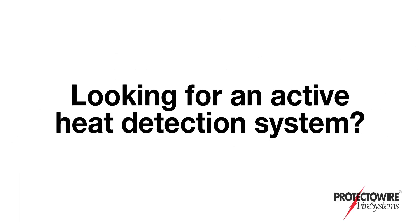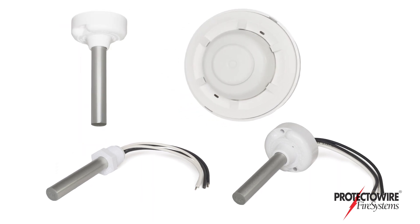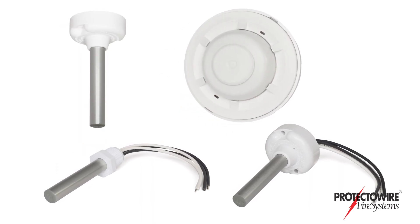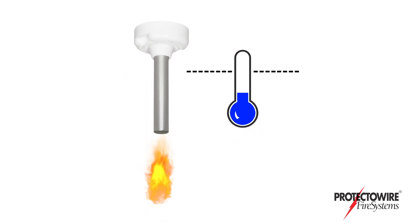Looking for an active heat detection system? Traditional heat detection devices are either fixed temperature and/or operated on a rate of rise principle. These devices are considered passive detection because they do not activate until their predetermined thresholds are exceeded.